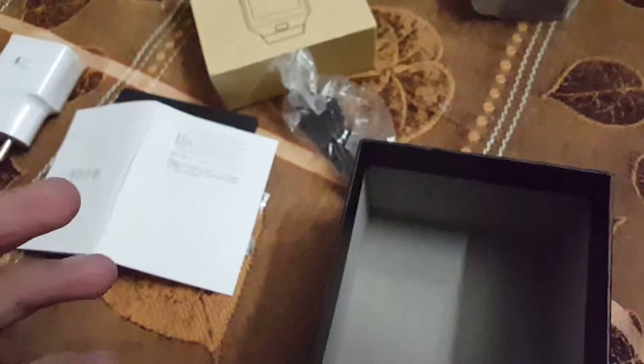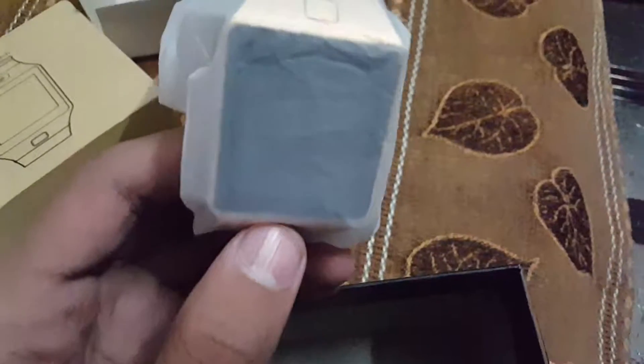So this was the unboxing of the Chinese smartwatch. Thanks for watching and please subscribe. Bye.